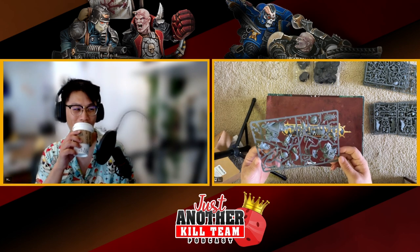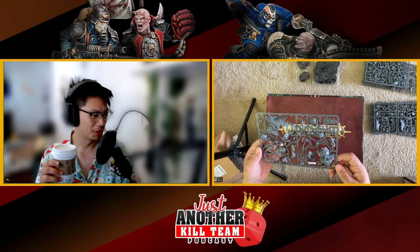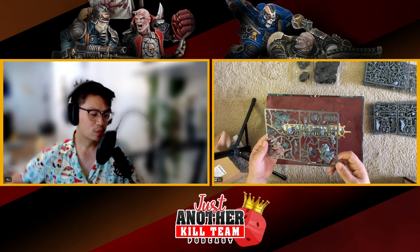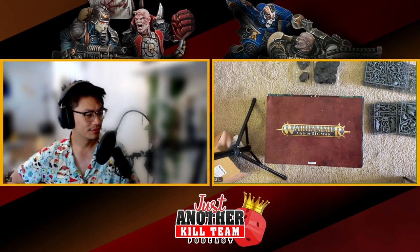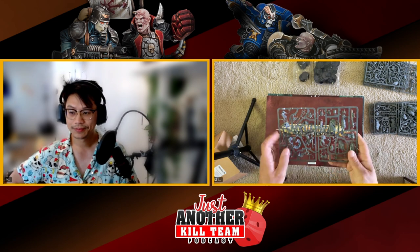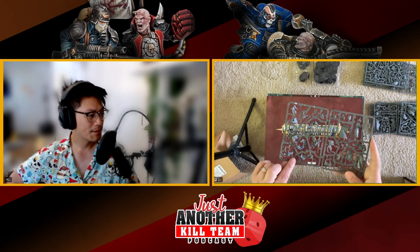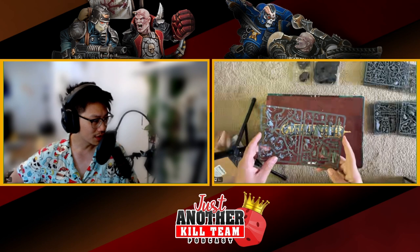This is the Stormcast bird rider — it's a pretty big sprue for a character, but it is a pretty big character, like a box. Got flaming swords, got a crazy staff thing. We've got a spooky knife with some rat tail.